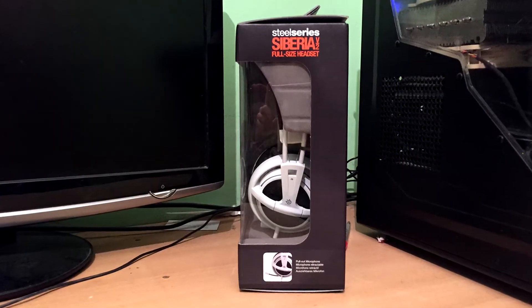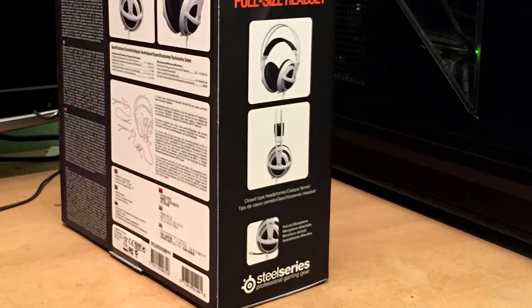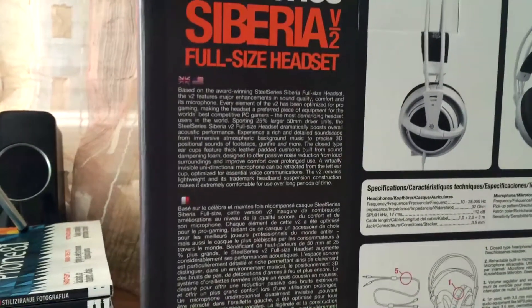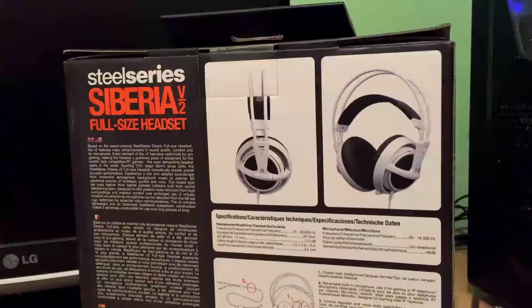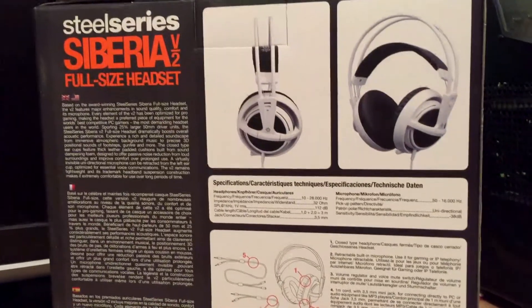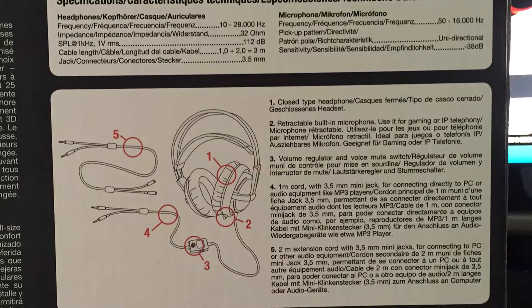On the right side of the box there is a transparent plastic window, while on the other side you can find some cool pictures of the headset itself. On the back side of the box is a description and more detailed information about the Siberia V2 gaming headset, which I will be reviewing in the next video. On the right side you can see more pictures of the headset and below the pictures are the technical specifications.